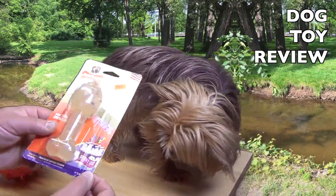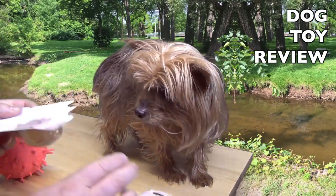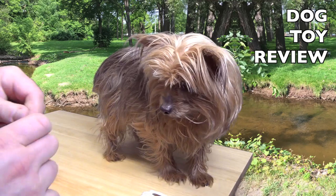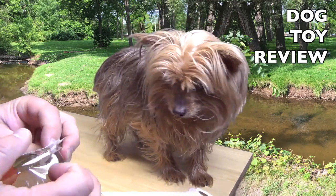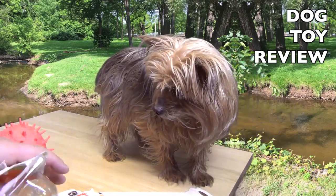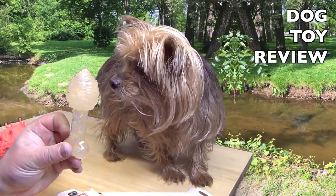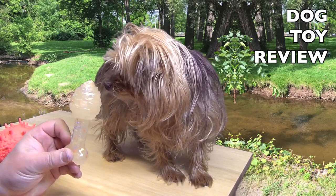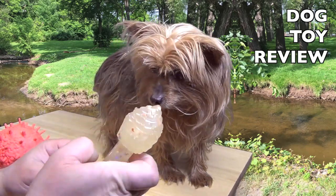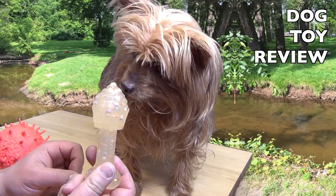Let's open this. I got this in the store. I want to see if this is good enough and if it fits in a Yorkie. Wow! Look at it. I'm not even sure how to hold it — probably like this. I don't know where this can get in. Can you lick it?